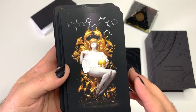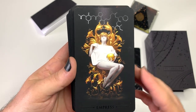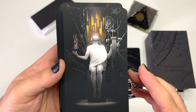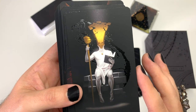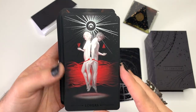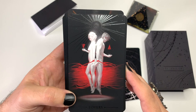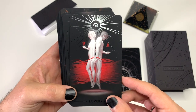The Empress — all the people here are actually pretty gorgeous. The Emperor — look at the geometric shapes, so cool. The Hierophant. I love this Lovers card — they're attached by this red string, and look how long it is. It's like they've been connected through many many lifetimes and always kind of end up finding each other.